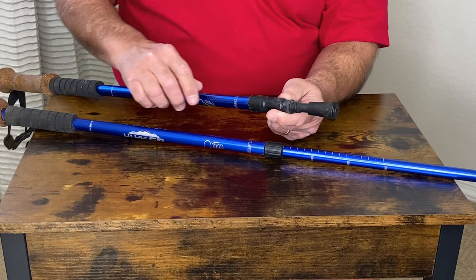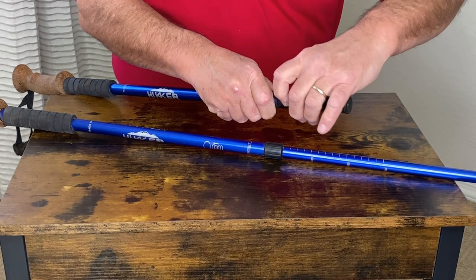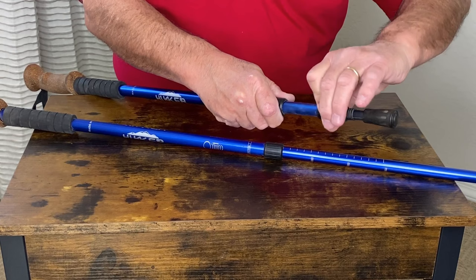There are several different ways of adjusting. You simply untwist it, pull it out, and then lock it in place by twisting it back.